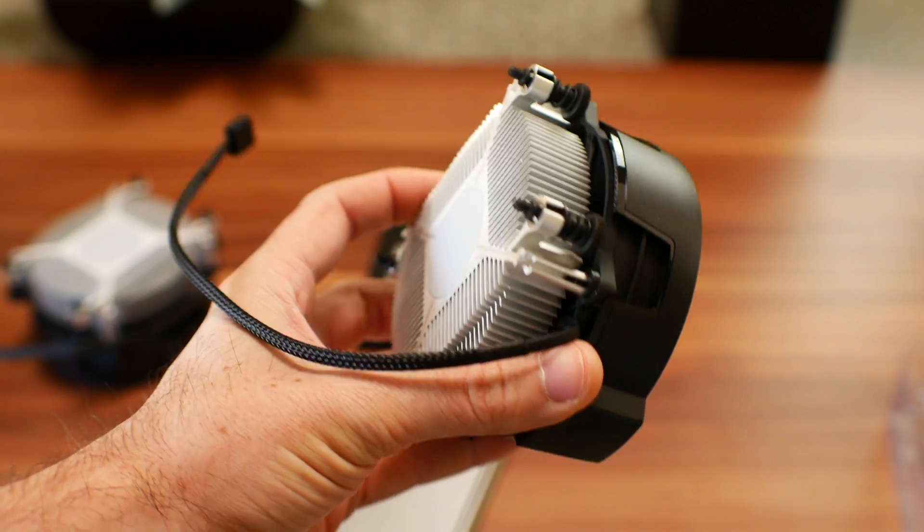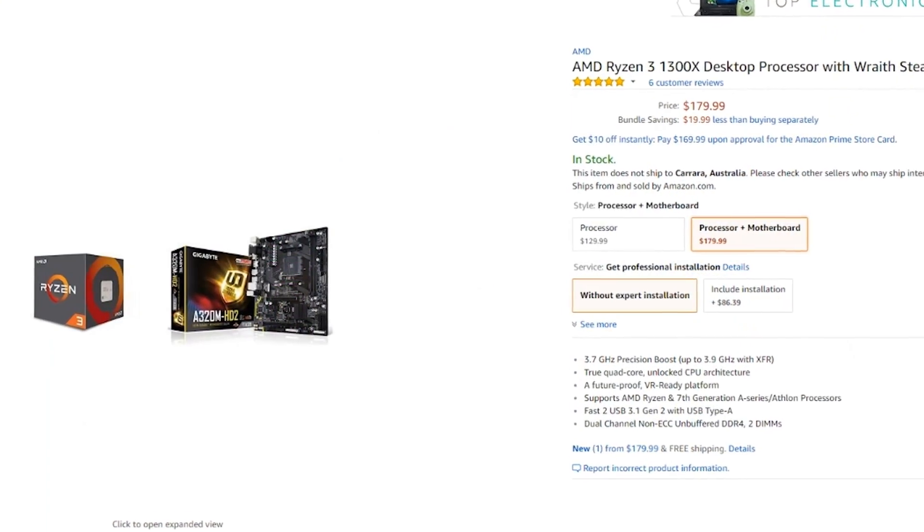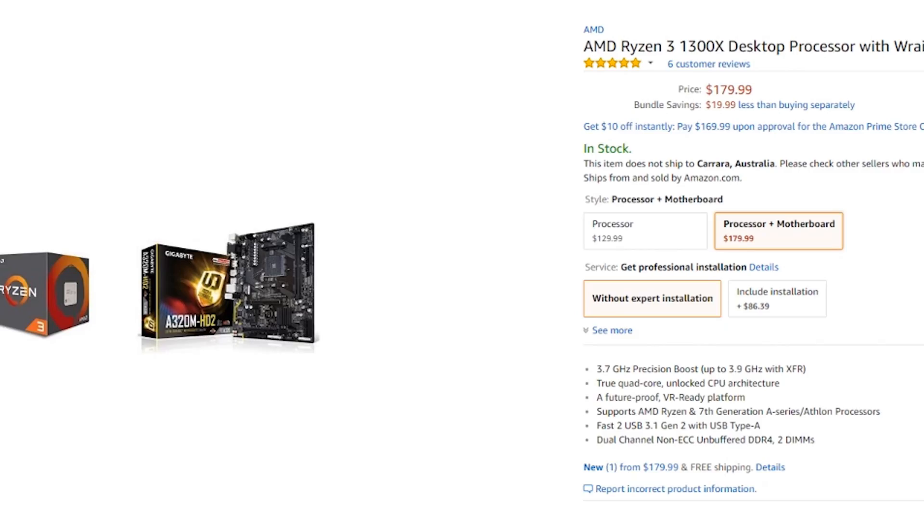As for the Ryzen 3 1300X at $129 — if you aren't into overclocking at all and you want to get a really cheap motherboard like an A320, as Tech Deals mentioned in his videos, this is a very good value-for-money proposition for the gamer who just wants simplicity and ease and still gets good results.